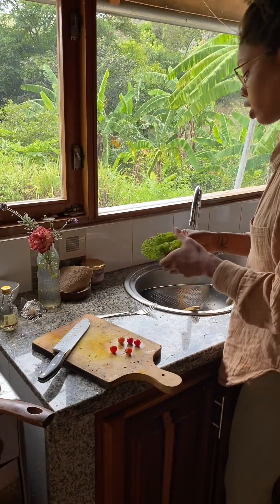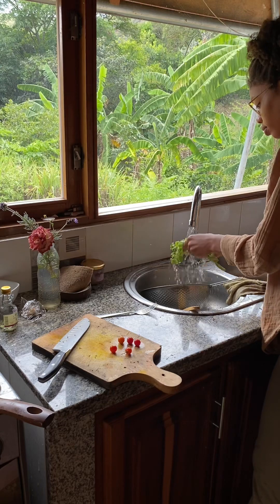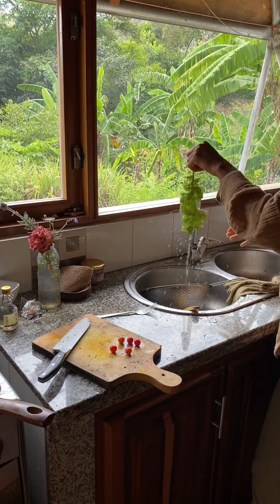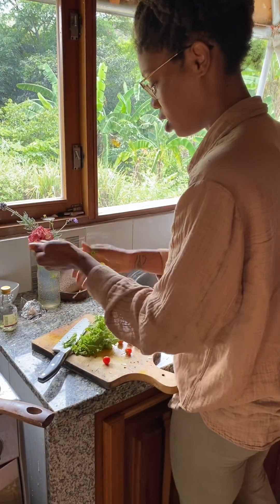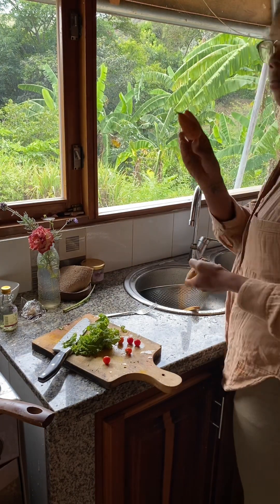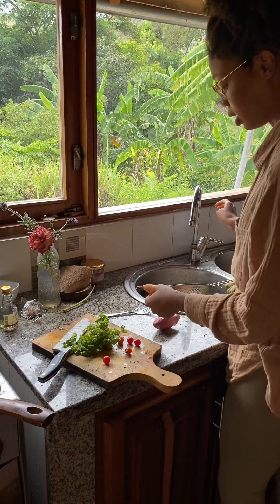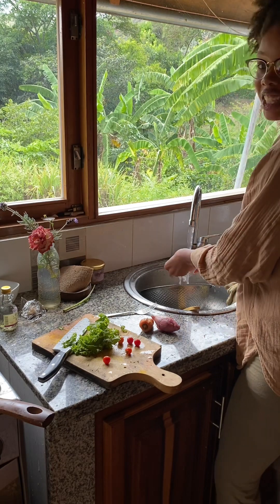I rinsed off the cherry tomato, rinsed off some kale, and I have potato, a little carrot, and an onion, and I'm rinsing these off too.